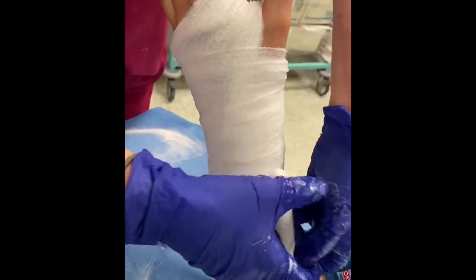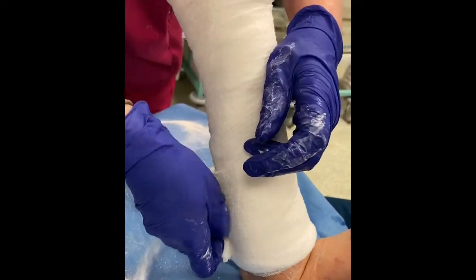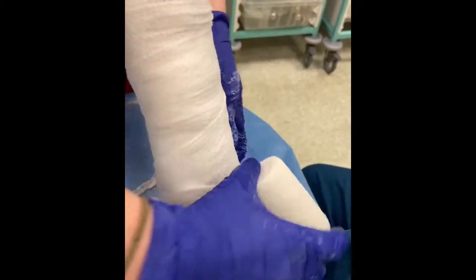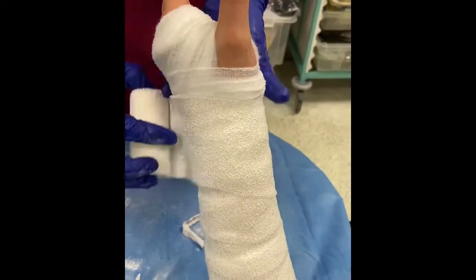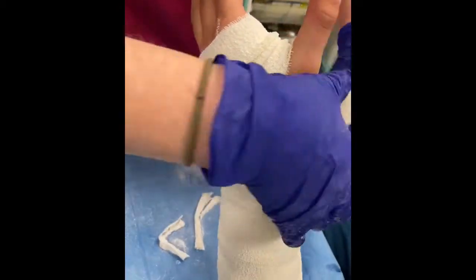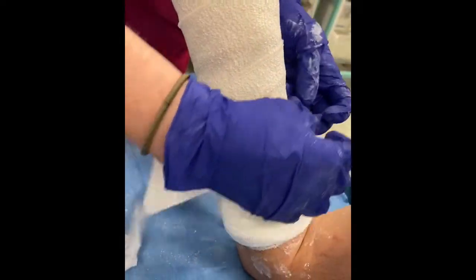One of the reasons that fibreglass is not routinely used in this particular procedure is that it sets very quickly and the opportunities to adjust it are minimal. The final crepe bandage goes over the top to complete the procedure. As the cast sets, it is mildly exothermic and the patient will feel that it is getting warmer, but they need to be warned that the cast will not fully set for several hours and if they flex and extend the wrist, it will break the cast and make it useless.